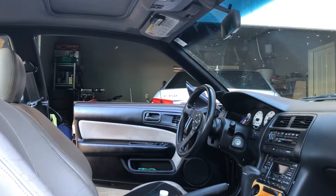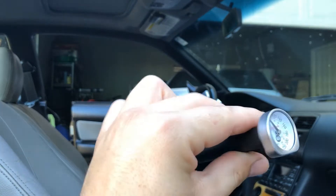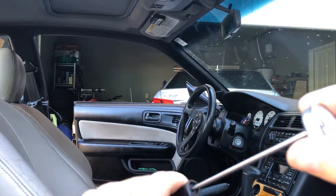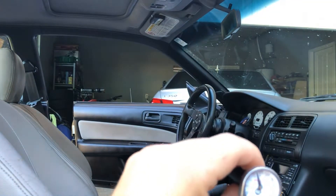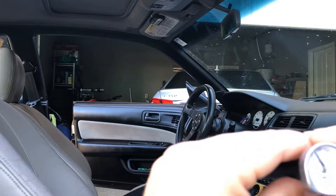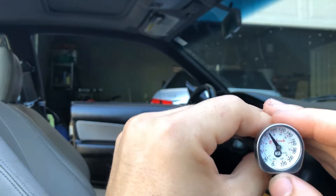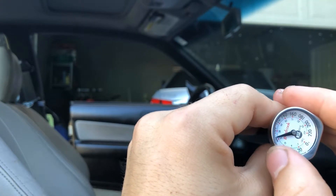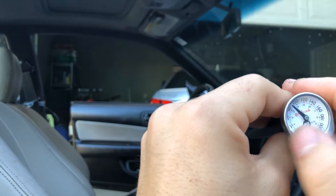The only tool you'll need for this AC performance test is a thermometer. You can use two different styles: a cooking thermometer — simply take it out of the pouch, stick it into the vent, and see what's blowing out — or a fancy infrared thermometer that shoots a beam and reads whatever the dot lands on. If you go with the cooking thermometer style, make sure it goes low enough. Cheaper ones start around 60–80°F, which won't work. Find one that goes down to around 30°F.